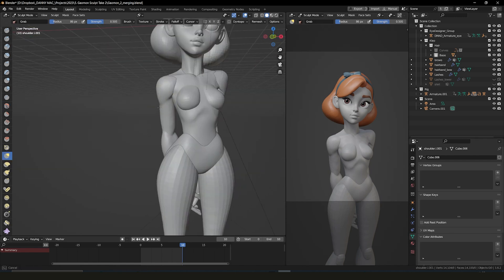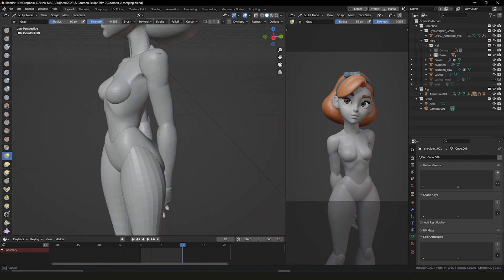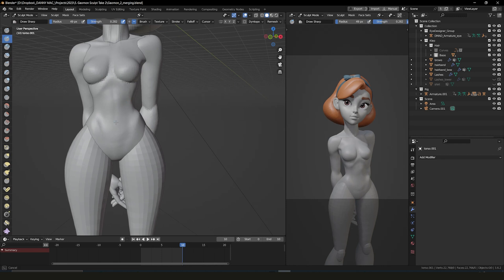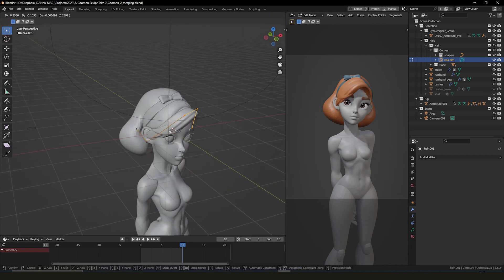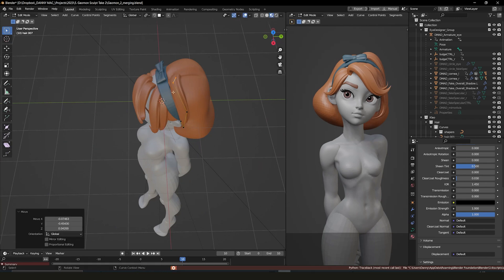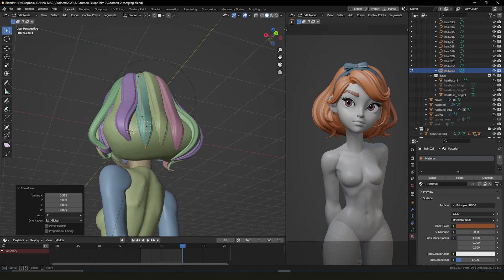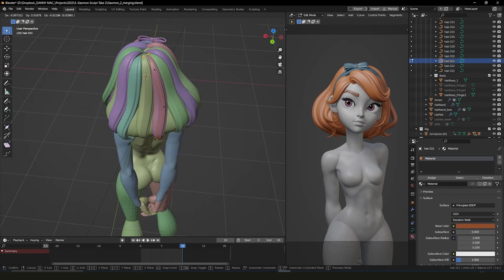Once I find a pose I'm happy with I keep a copy of the mannequin so I can return to a symmetrical position later and model clothing on one side, letting the mirror modifier handle the other half. For the hair I still use the hair curve technique but aim for a simpler style now I'm modelling for 3D print — mainly fewer flyaway strands since they tend to be very thin and snap easily when printed. This process also takes much longer now because I need to ensure it works from every angle, not just in a 2D render. It's quite tedious.